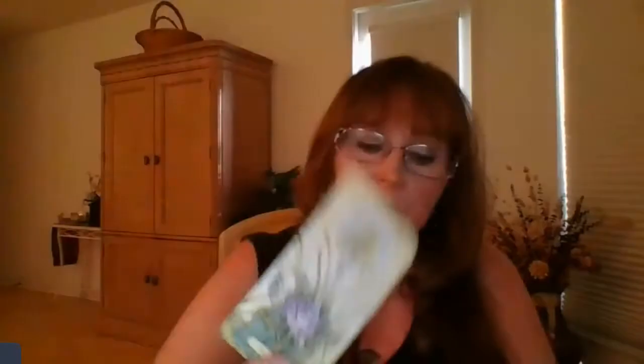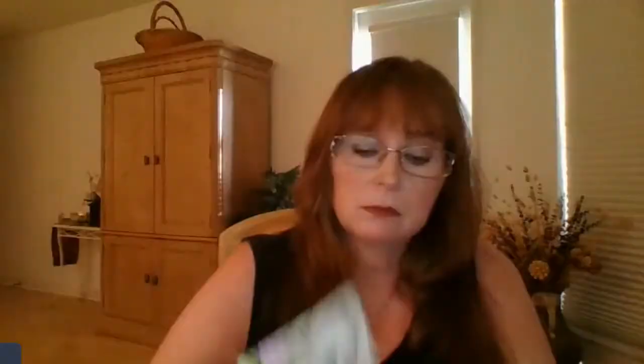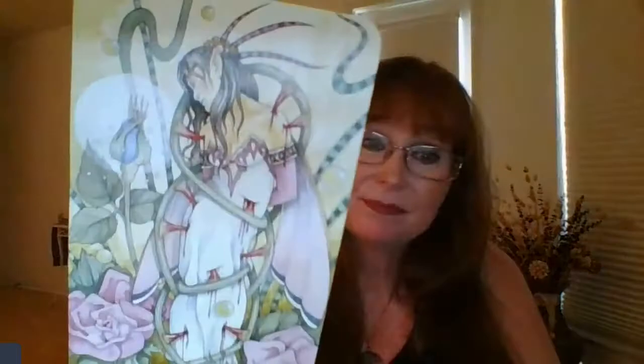Here is my Ace of Swords, Two of Swords, beautiful. Three of Swords, Four, Five, Six of Swords, Eight of Swords — look at the thorns. Nine of Swords, Ten — it's breaking away. Here's my Page, here's my Knight, here is my Queen, here is my King.